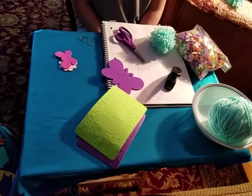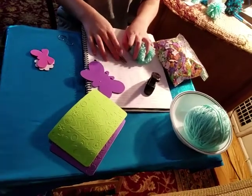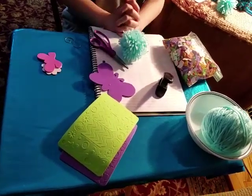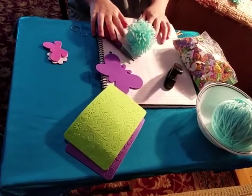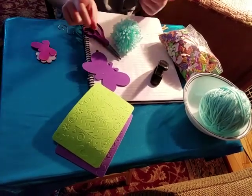It's me from Unicorn Life Hacks, and today we are going to be making a couple different types of Christmas ornaments. Let's just get on to this video. Let's go.